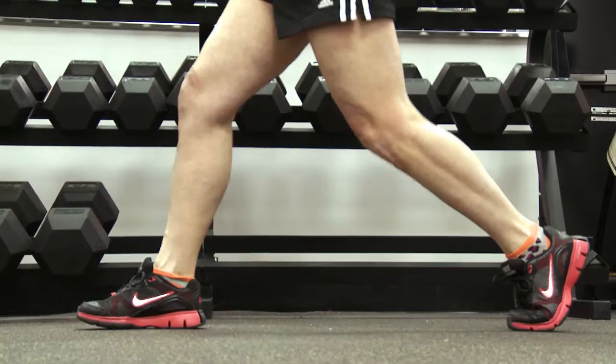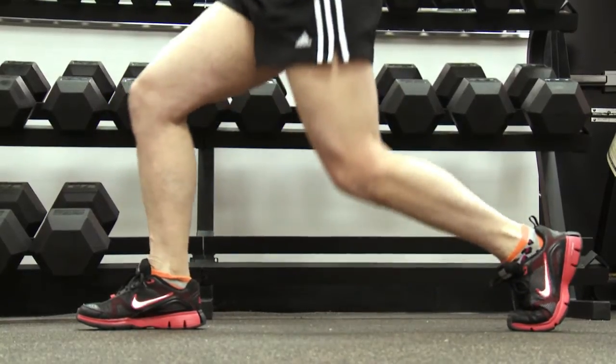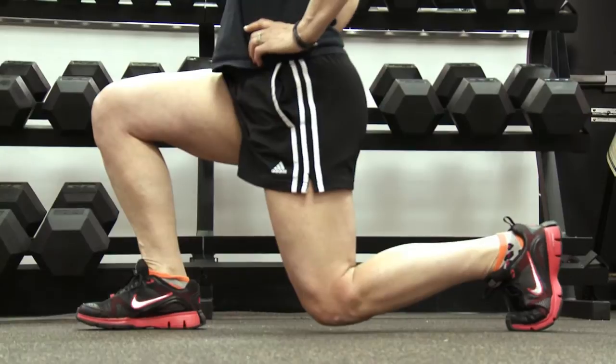With any exercise you want to keep good form. When doing a split squat you want to split your stance, make sure your knee stays behind your toe, go down slowly, inhale on the down, exhale on the exertion which is on the way up.